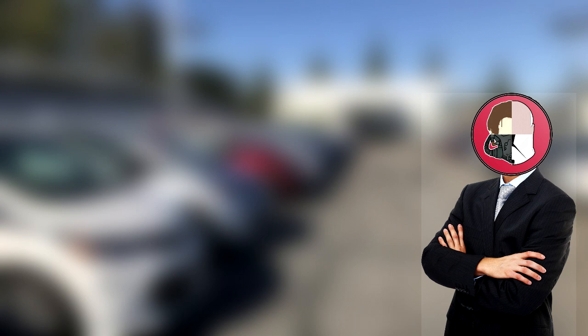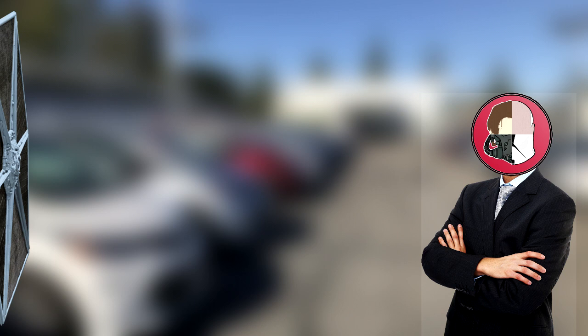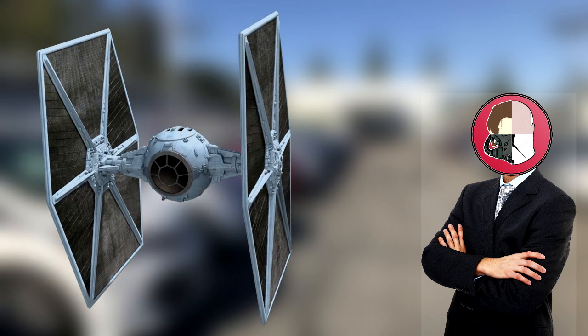So I hear you're looking to buy a new ship. Oh, you're on a budget. No problem, we've got just the thing for you. This puppy's the cheapest thing we've got on the lot right now. Now granted, it doesn't come with a hyperdrive. Or shields.